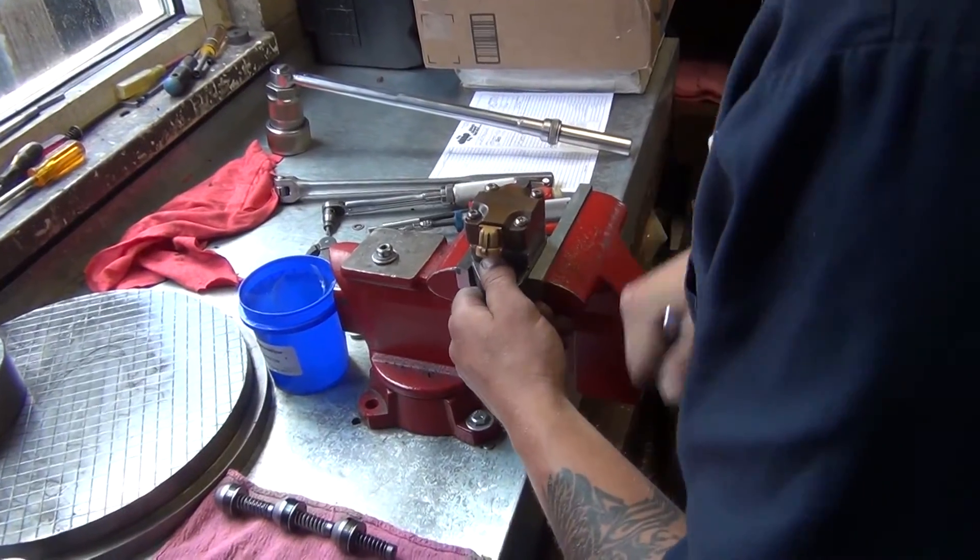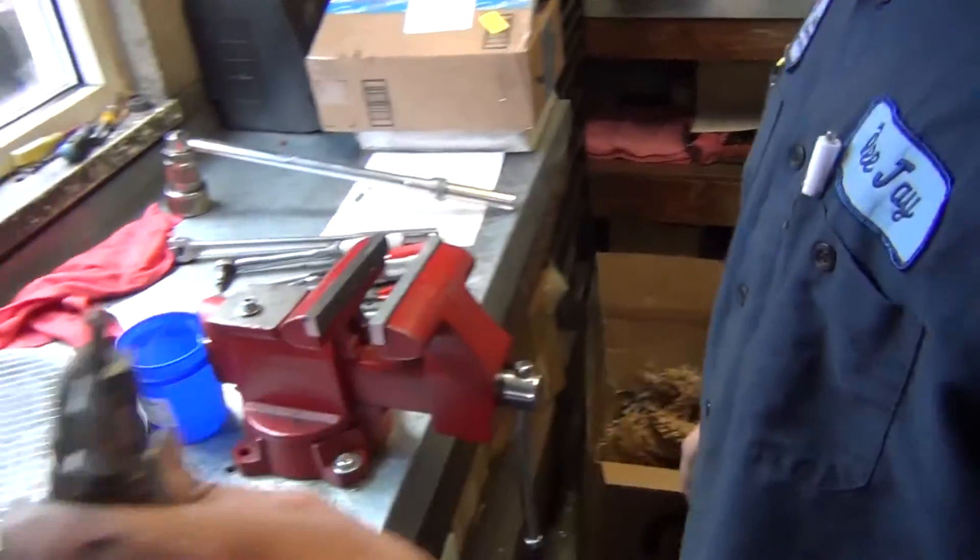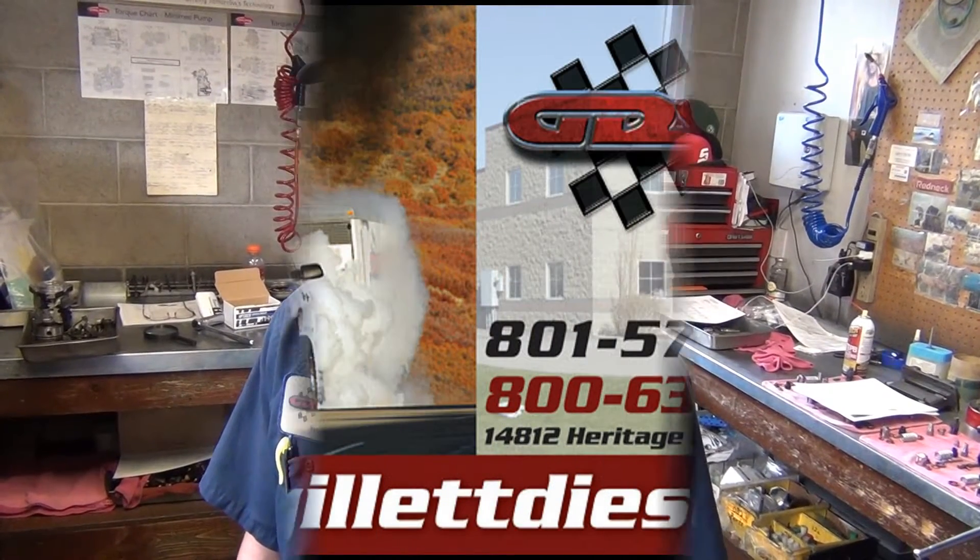And that's how you build a Power Stroke injector. If you ever need your Power Stroke injectors rebuilt, or just need a new set, or a high performance set, you can get them at GilletteDiesel.com, or you can order them by calling 801-571-7780. Thank you.